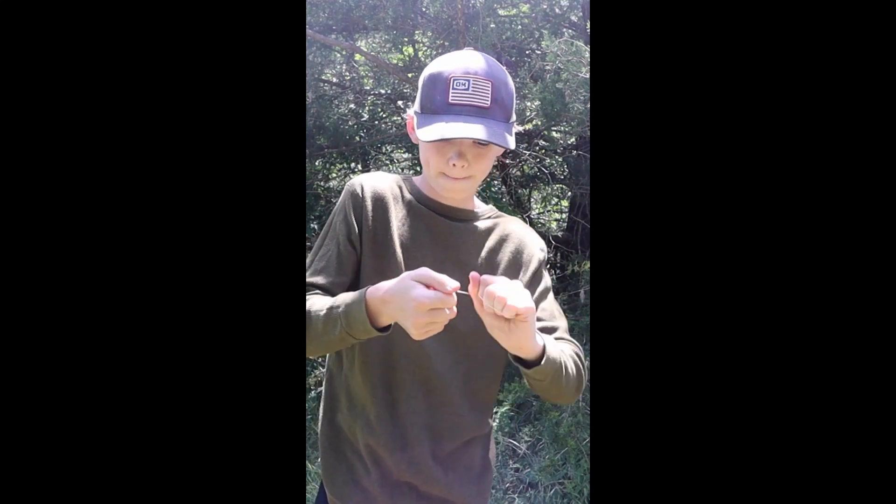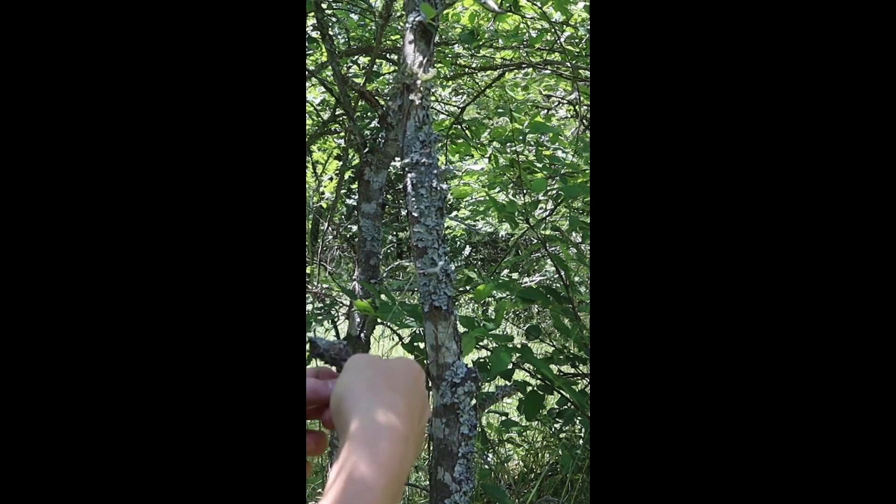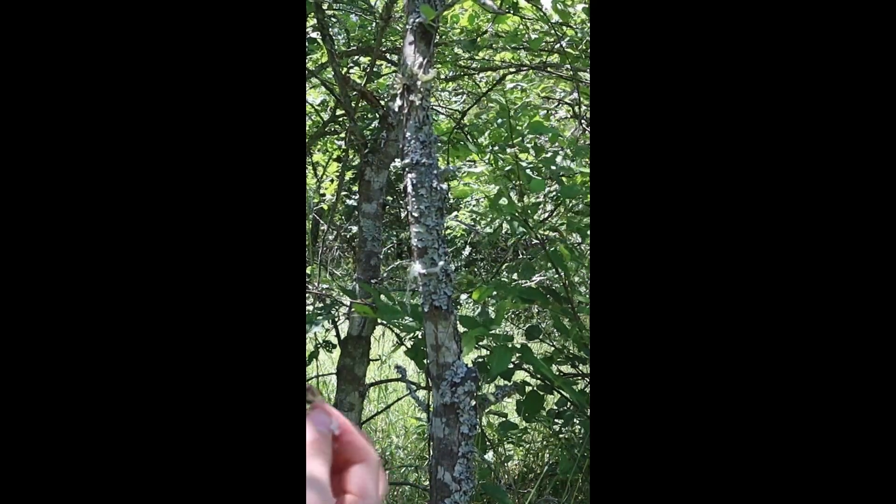I'm going to start by trying to wrap it around my hands and see if I can pull it, but as you can see, it's a little too slick, so I'm going to try wrapping it around a treat instead. I'm going to use a piece of wood as a handle, and as you can see, it wasn't very strong, but it would work if you needed it to. Follow for part two.